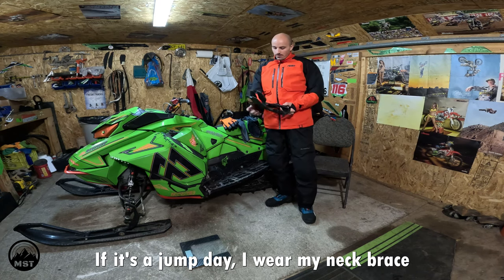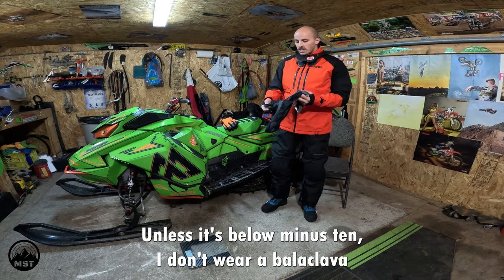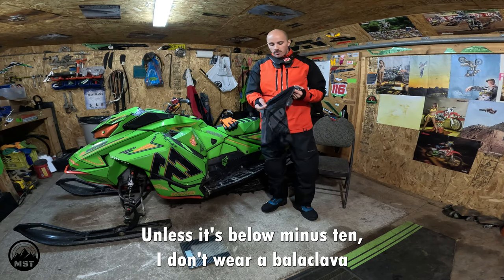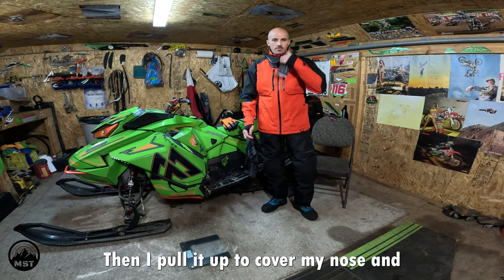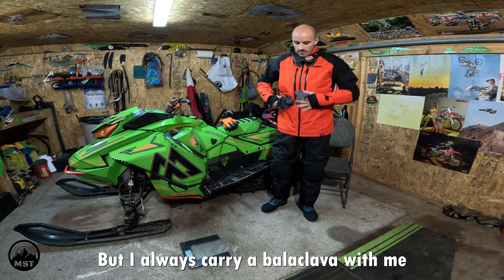If it's a jump day, I wear my neck brace — we'll pretend like it's a jump day. Unless it's below minus 10, I don't wear a balaclava. I just wear a necky and pull it up to cover my nose, ears, and chin if I need it. But I always carry a balaclava with me.